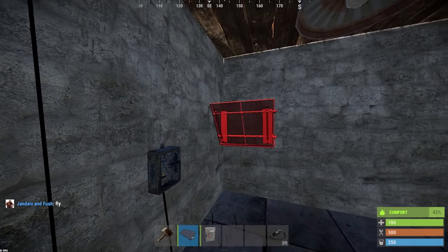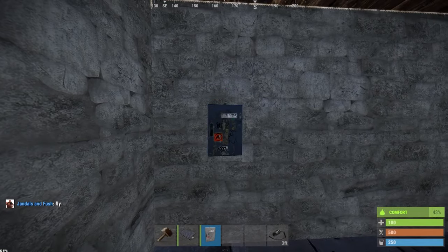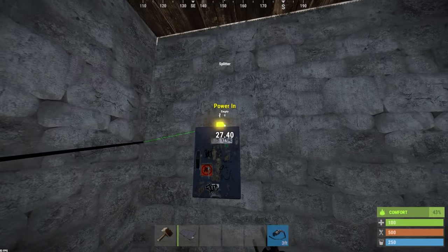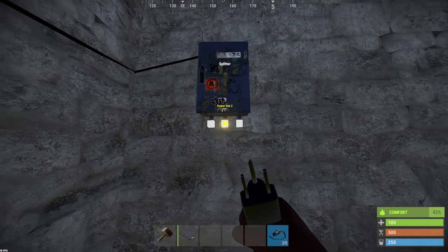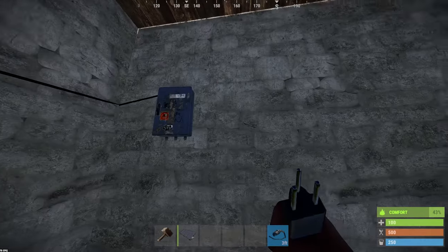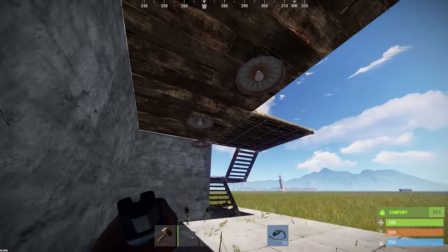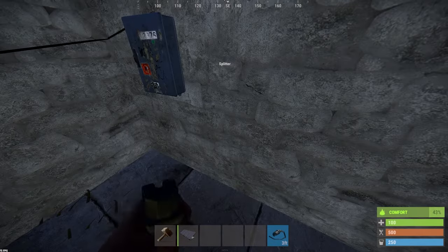Now I'm going to grab another splitter and put it right over here. What I want to do is run the output into the top of the splitter — power into the splitter. What the splitter does is allow three outputs, so I can set up three different switches for the lights — one for every light. If I want all the power off I can turn all the power off that way, or I can have the main switch on and have individual lights, which I'm about to show you.